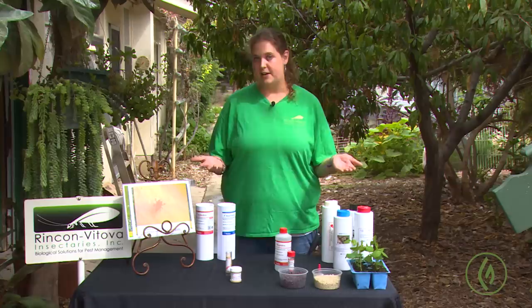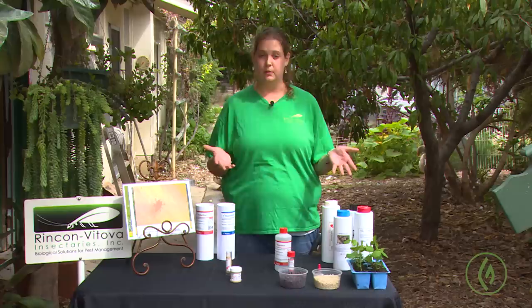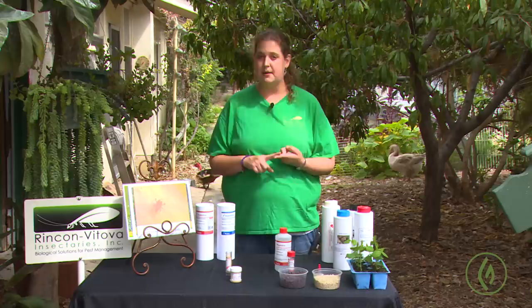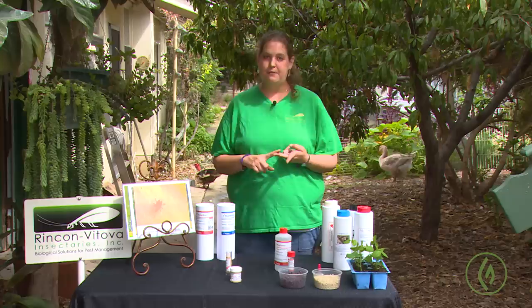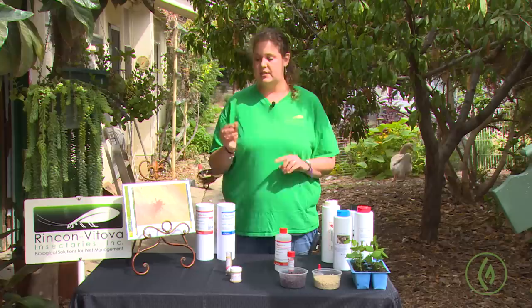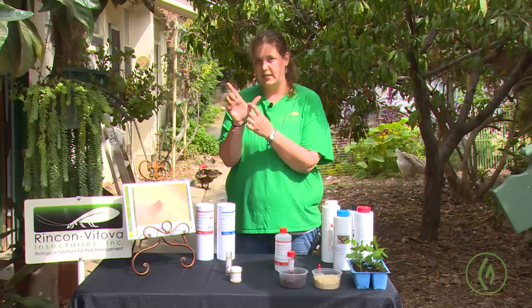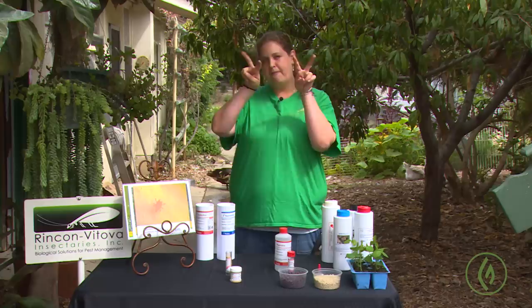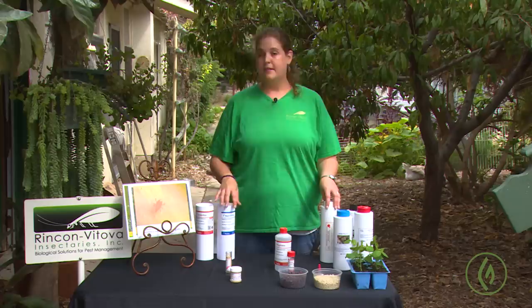Another important consideration is whether you are dealing with a true spider mite or an eriophyad mite. In cannabis crops, there are two different mites causing problems: true spider mites like the two-spot, and eriophyad mites — which include the russet mite and the broad mite. Eriophyads require quite a bit more magnification; we see them clearly under 40x magnification versus two-spot which you can clearly see under 10x. Under magnification they look like a cigar or carrot shape — fat and cylindrical with two sets of legs out of the fat end.